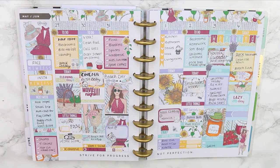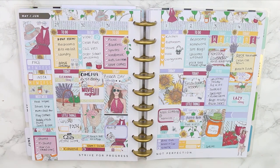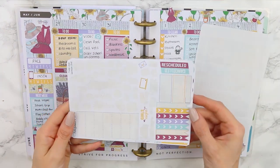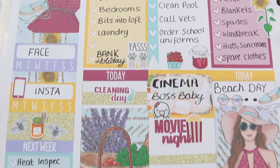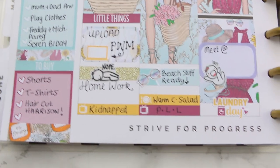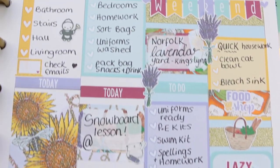Sometimes I like to have deco that hangs off the page and then I just trim anything that's overhanging — I've been doing that a lot in my spreads lately, especially at the bottom. Here's what I have left from this kit if you're interested — I might be able to use some of these in a different spread. This is a close-up of this week's spread. I hope you guys have enjoyed this video — if you have, give it a thumbs up, don't forget to subscribe to my channel, and I'll see you next week. Bye guys!